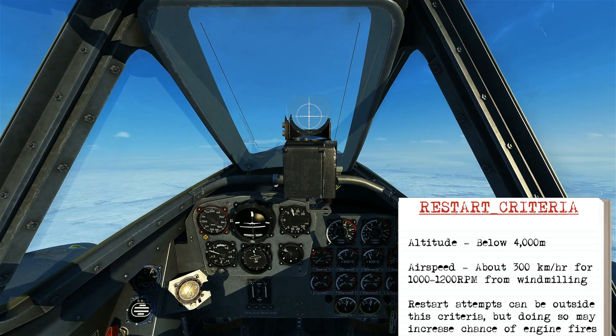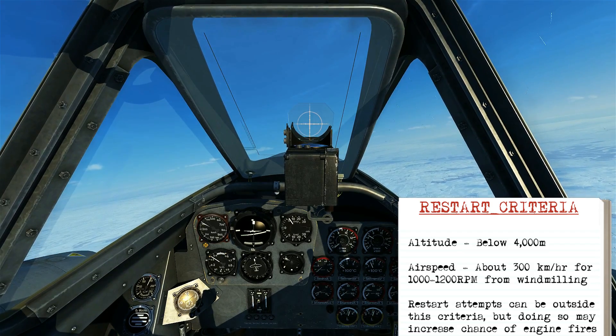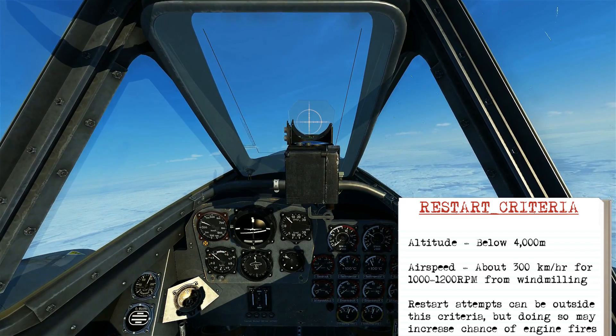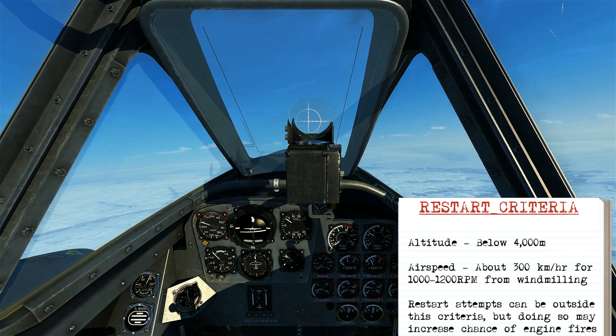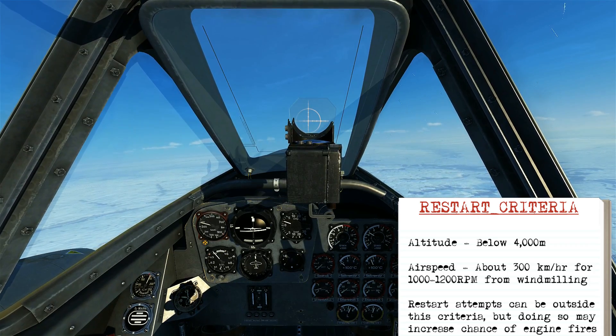Before you attempt an engine restart in flight, you should try to meet two criteria. The first is that you need to be below 4,000 meters, as engine restarts above this altitude could cause a fire. Second, your airspeed should be about 300 kilometers per hour. You can attempt restarts outside of these criteria, but there's no guarantee that they'll work.